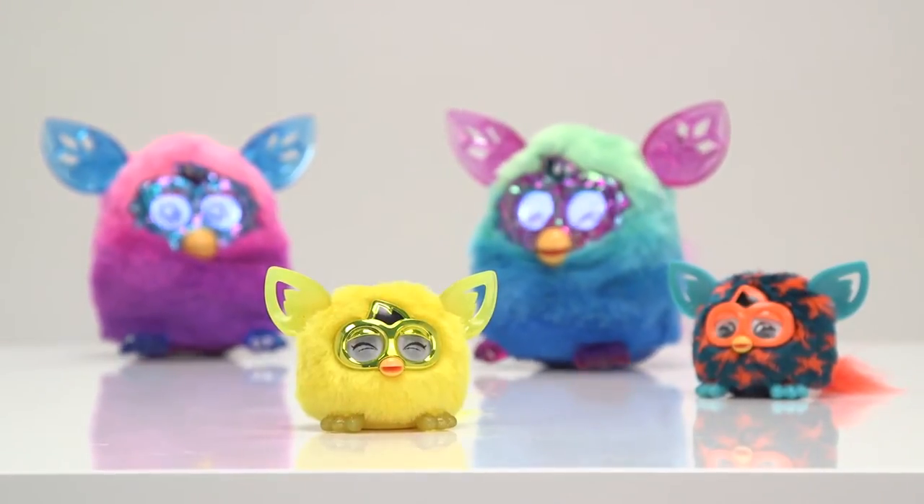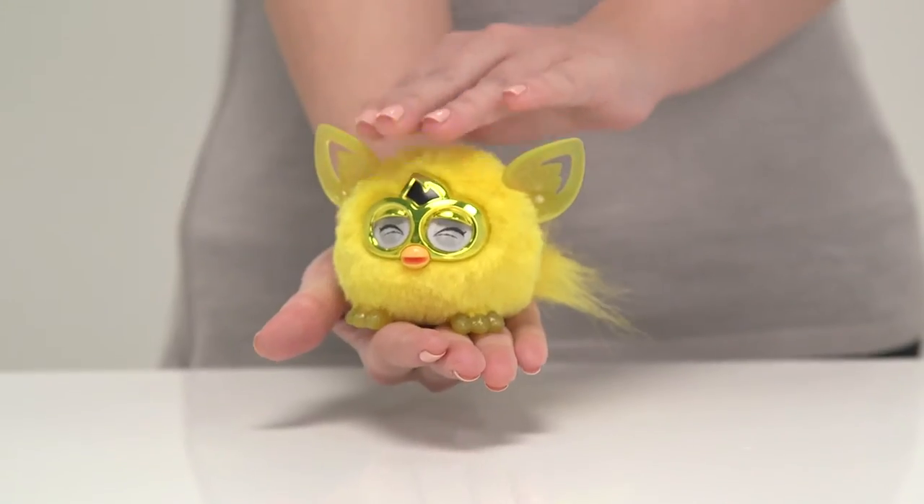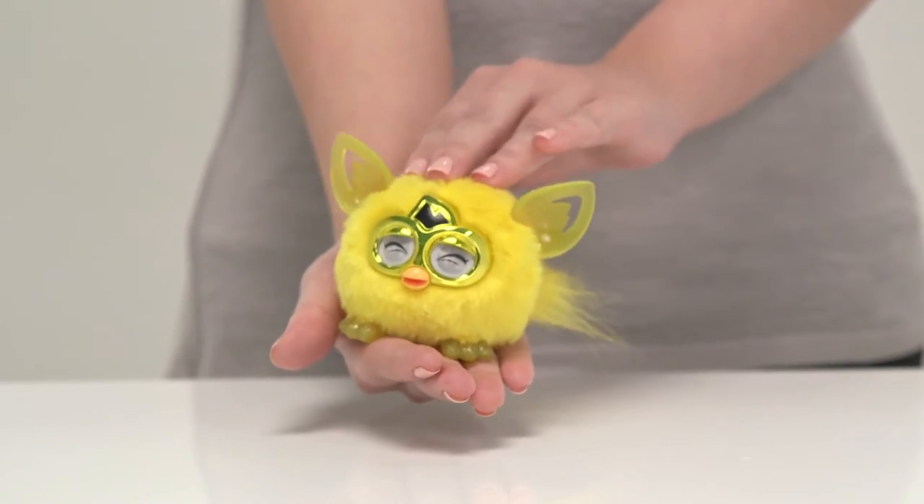Each Furbling has a mind of its own, but they need lots of love and attention to be happy, so you need to stroke it and speak to it each day.